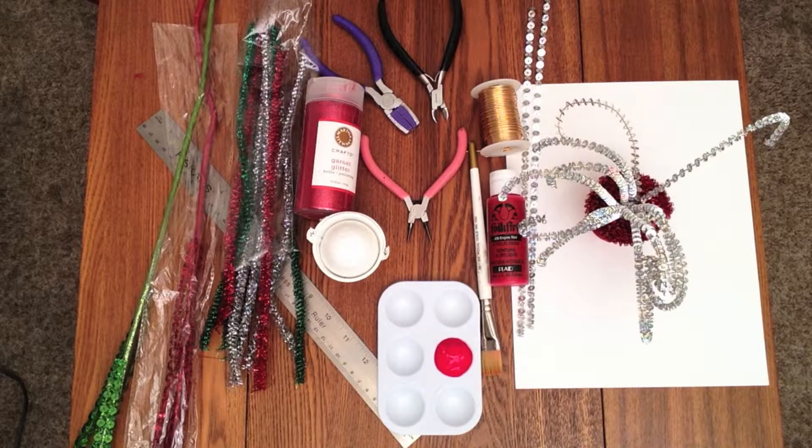What you'll need is a sequin floral pick, 20 gauge wire, a ruler, nylon jaw pliers, round nose pliers, wire cutters, metallic stems, a styrofoam ball, red paint, a paint brush, red glitter, a small container, and some paper.